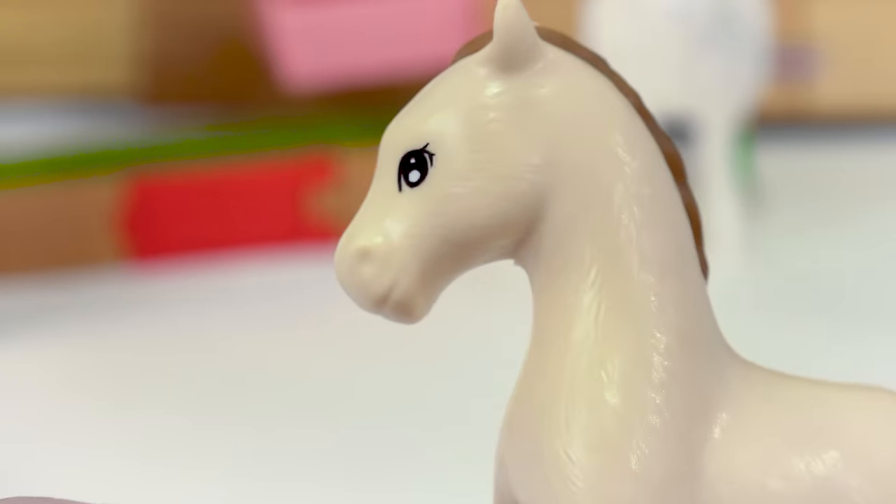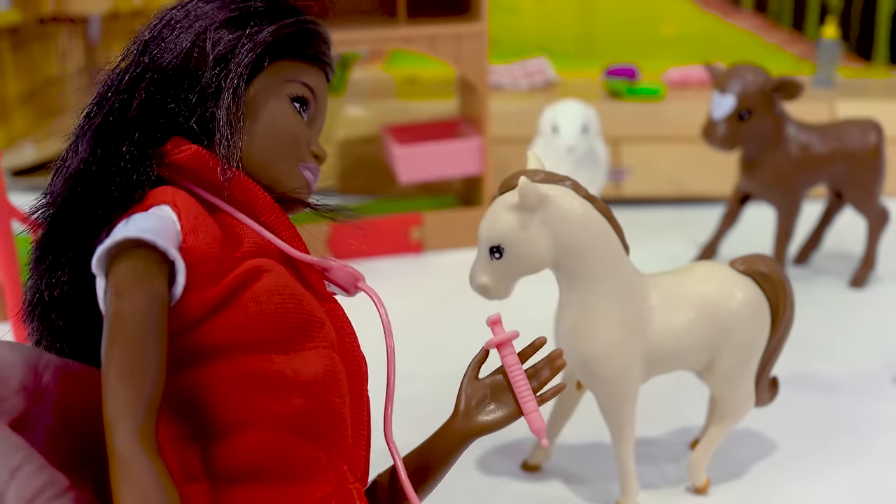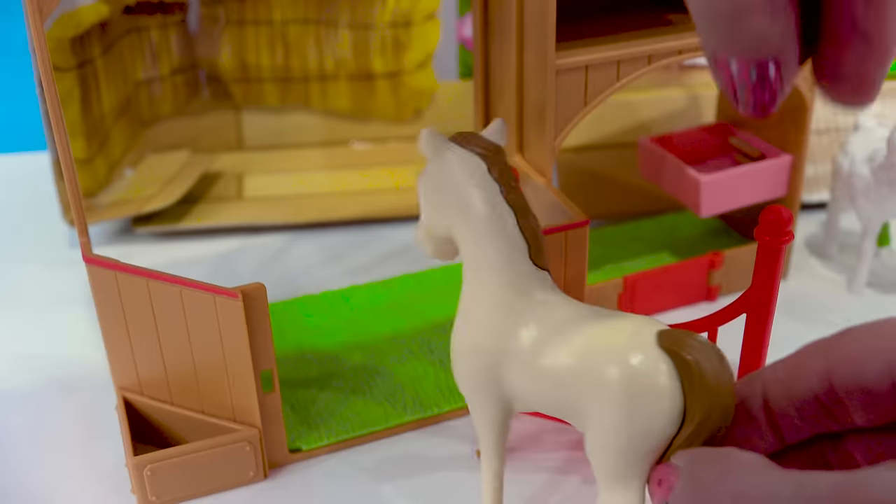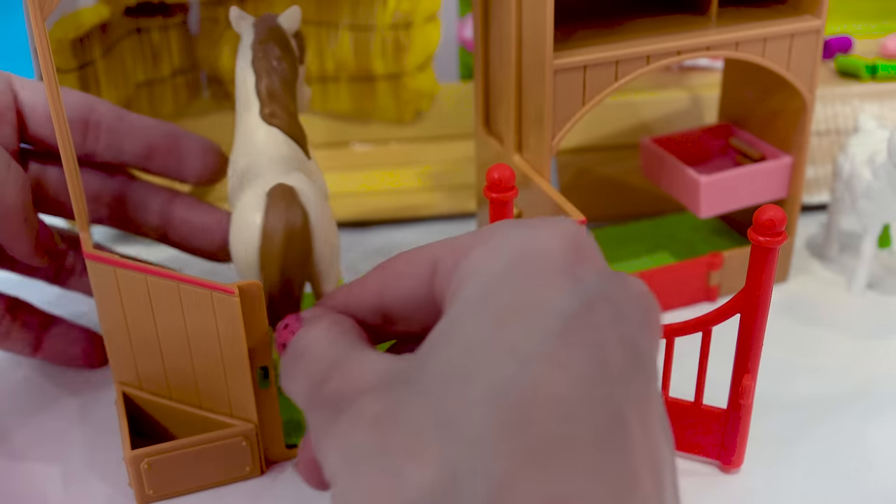He's actually doing really good. All right, there. All done. Now I do have to monitor him, so we need to put him in the stall. Let's lead him over here so we can get all better. There we go.